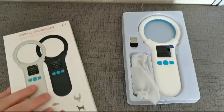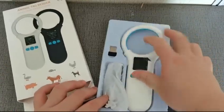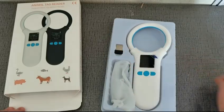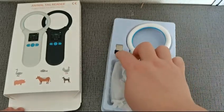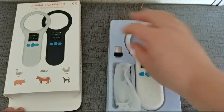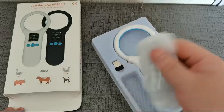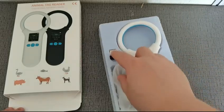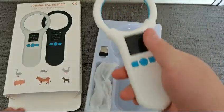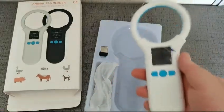This is the RFID reader, and this is a 2.4 GHz wireless adapter. It can also be configured into Bluetooth and USB. USB is the default setting, and Bluetooth is optional — this unit has Bluetooth and we'll be operating it in Bluetooth mode.